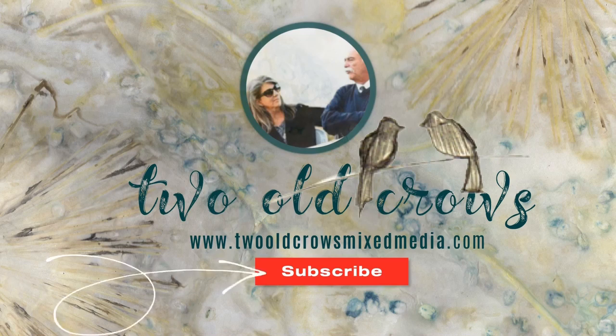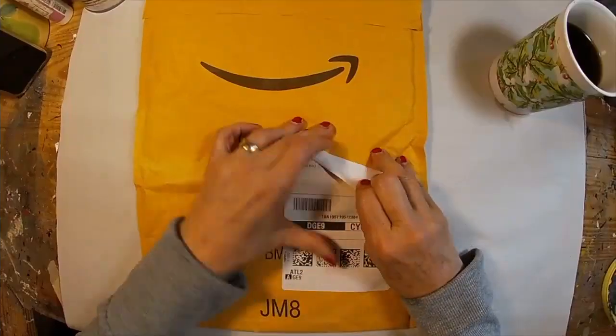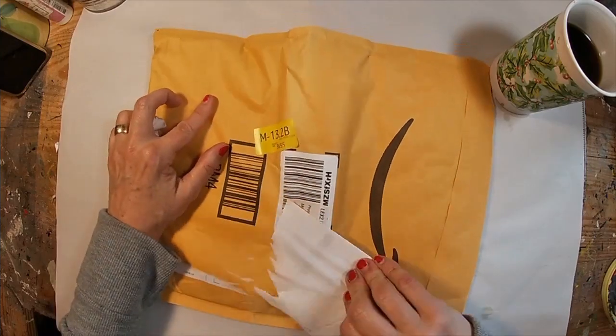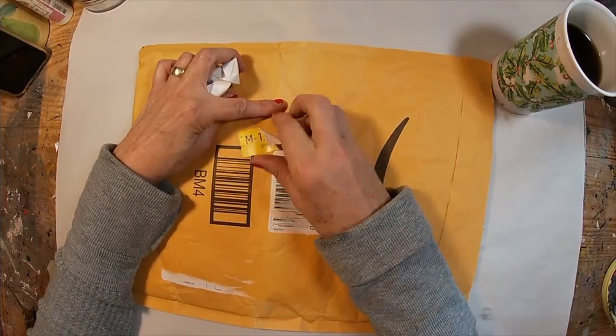My name is Peg and I call my channel Two Old Crows Mixed Media. I hope you'll take a moment and subscribe, and of course the notification bell lets you know when I upload additional content. So let's get started making this envelope.